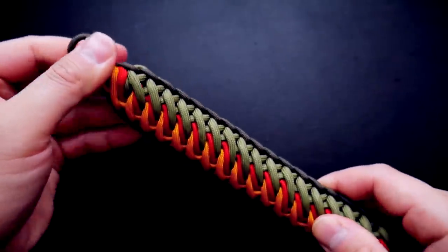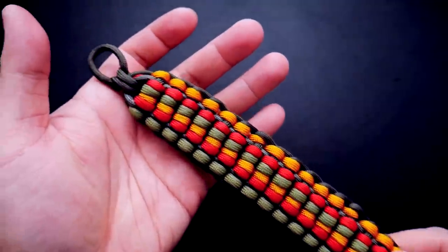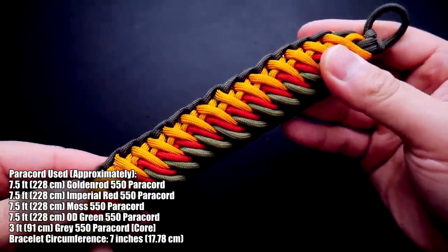This bracelet is pretty substantial — it is definitely on the thicker side, so you'll definitely have to add some length to make it fit your wrist. Hope you guys will like this one, so let's get into it.